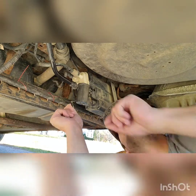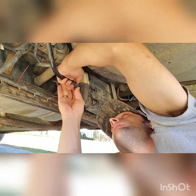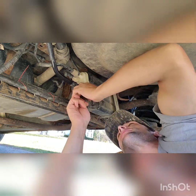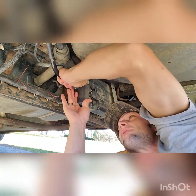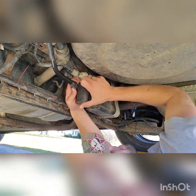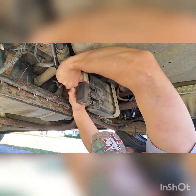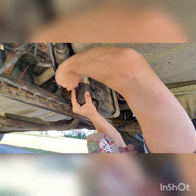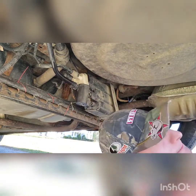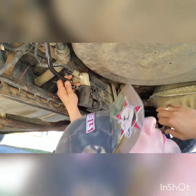Shall we get going? Yeah, squeeze the crap out of these clips and give it a good haul. I couldn't get it off because I had that hose loose. She ain't gonna come off of there easily. You gotta squeeze it real quick. There — I finally got it. Holy cow.